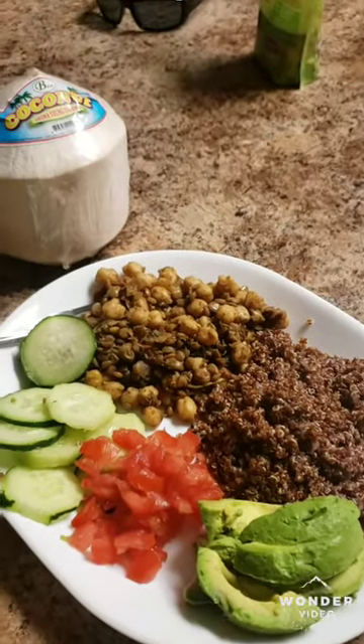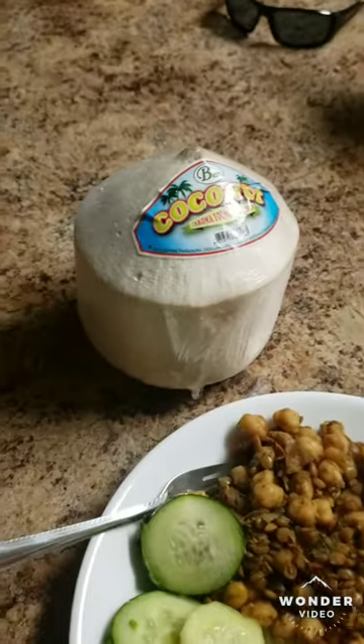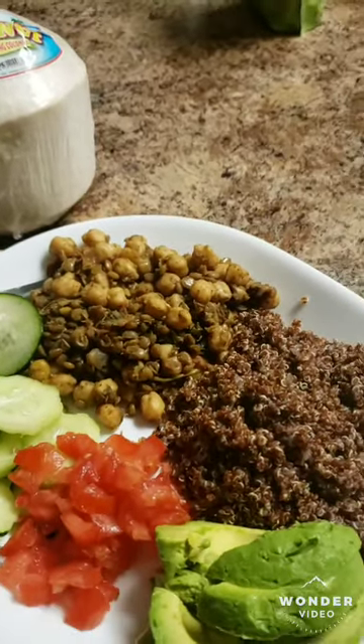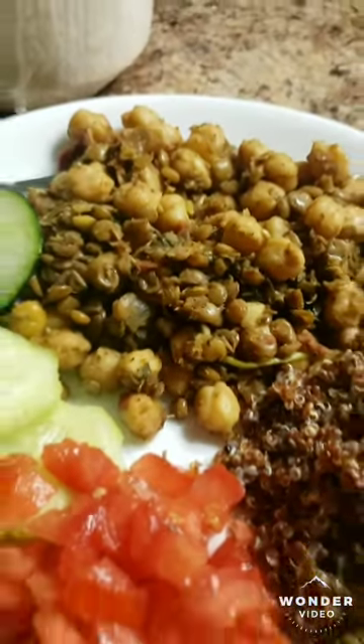And there you have it — another red green green meal. I actually was going to take some coconut jelly and make coconut milk to mix with the curry so it could have that creamy look, but you know, I'd be finessing.